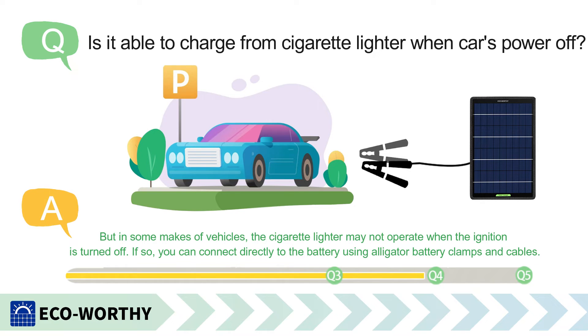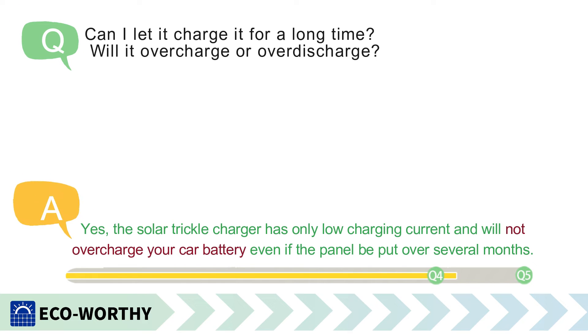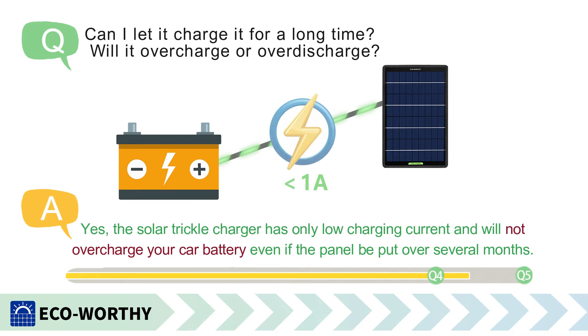If so, you can connect directly to the battery using alligator battery clamps and cables. Can I let it charge for a long time? Will it overcharge or over-discharge? Yes, the solar trickle charger has only a low charging current, and will not overcharge your car battery even if the panel is left connected for several months.